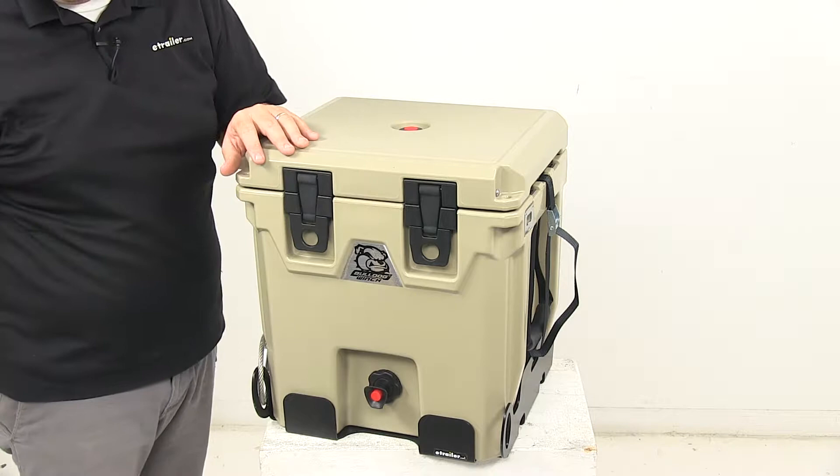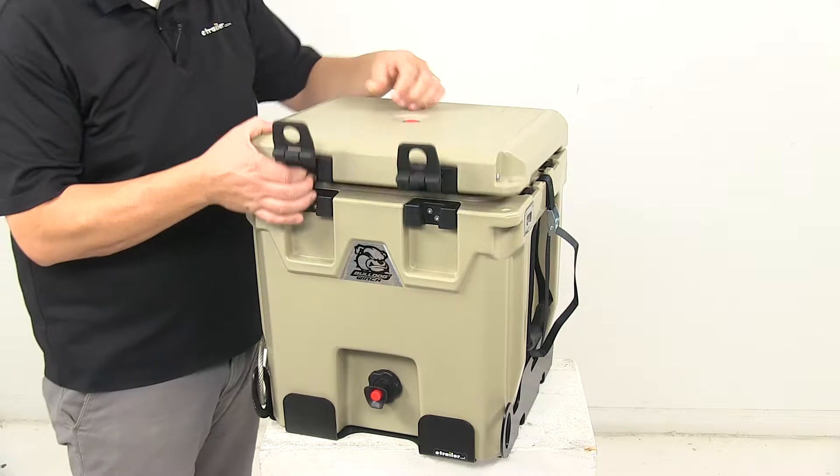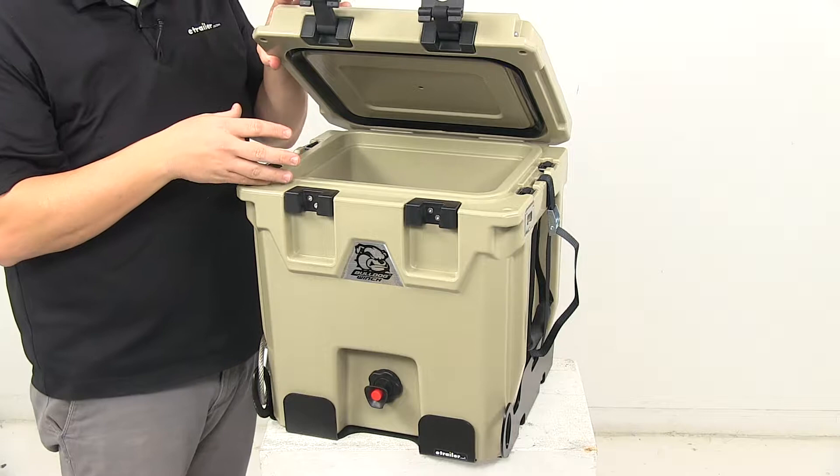We're looking at a durable thick internal seal. If we undo the lid here, we have a pressure release valve so that ensures that the lid is always easy to open. We push that, let air escape, and that way we can easily open it right here. This right here is the durable thick rubber gasket that seals contents and blocks out heat.